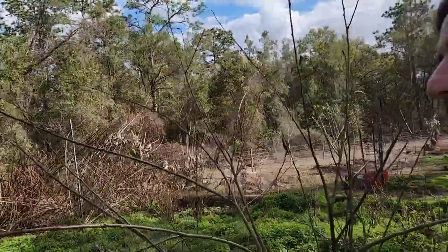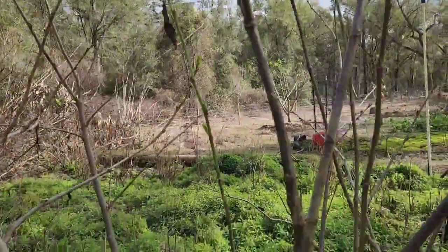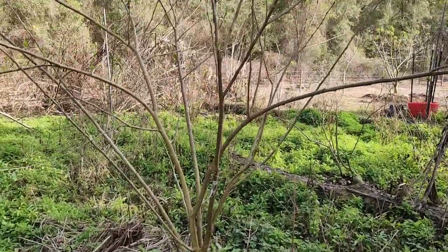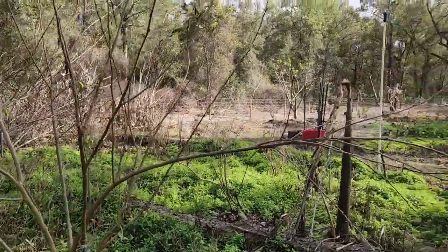Good morning people. I wanted to do a quick video of my Thai Everbearing mulberry tree and show you what this tree looks like. It's just about a year old, year and a half maybe. Put it in the ground last year. It was a small three gallon tree.